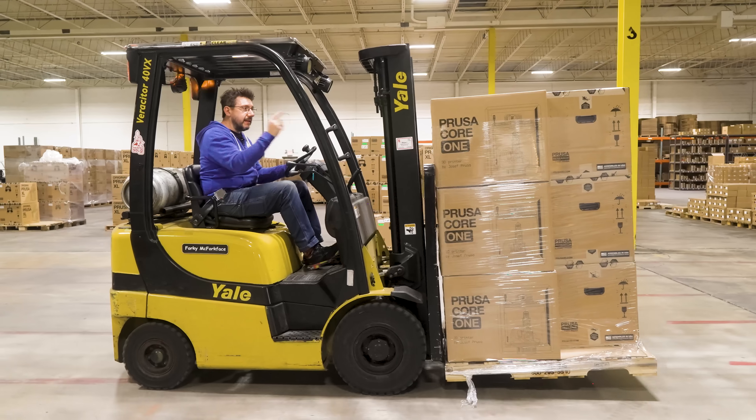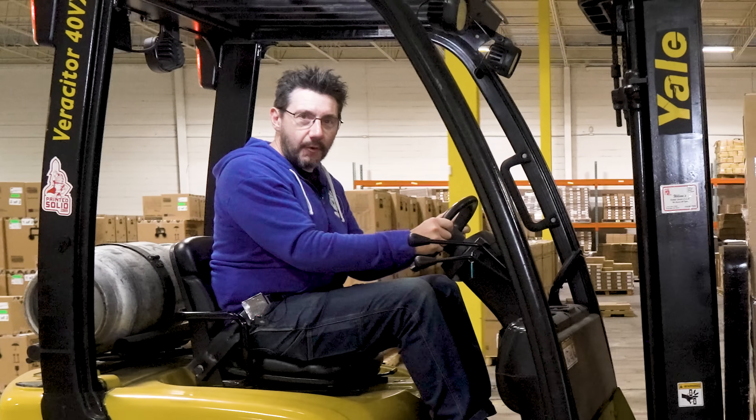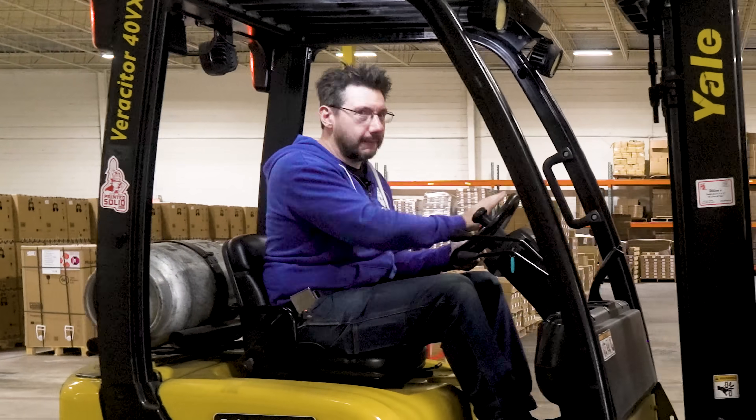Speaking of the United States, these Core 1s are the first ones assembled here, and they're going to a print farm I got a taste of myself. Thanks for watching. If you made it this far, you're awesome. Don't forget to hug each other more, fight for a cause you believe in, and as always — high five.